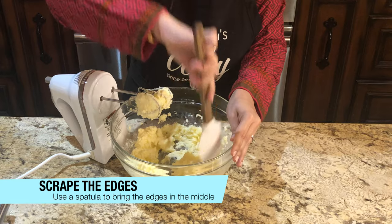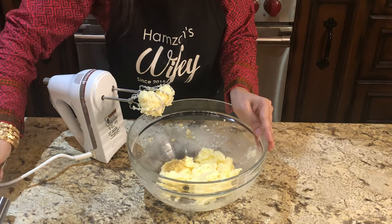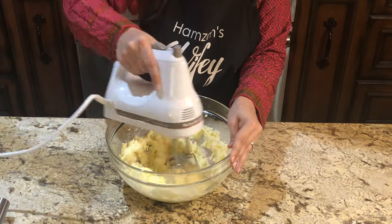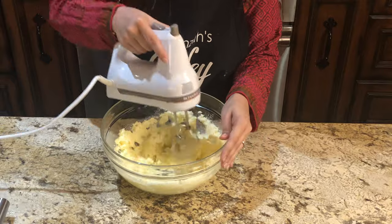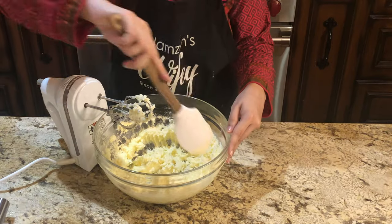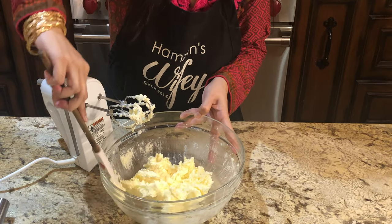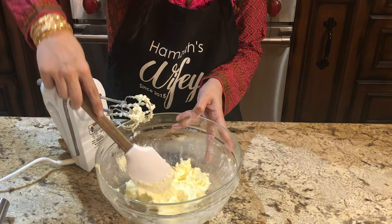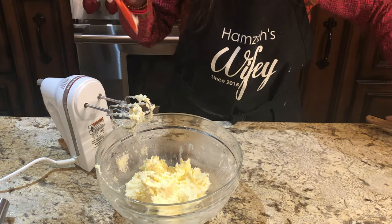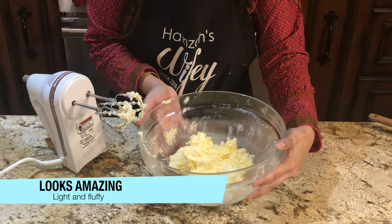In between, scrape the edges so that you can mix evenly. Here our amazing light and fluffy butter and sugar mixture is ready.